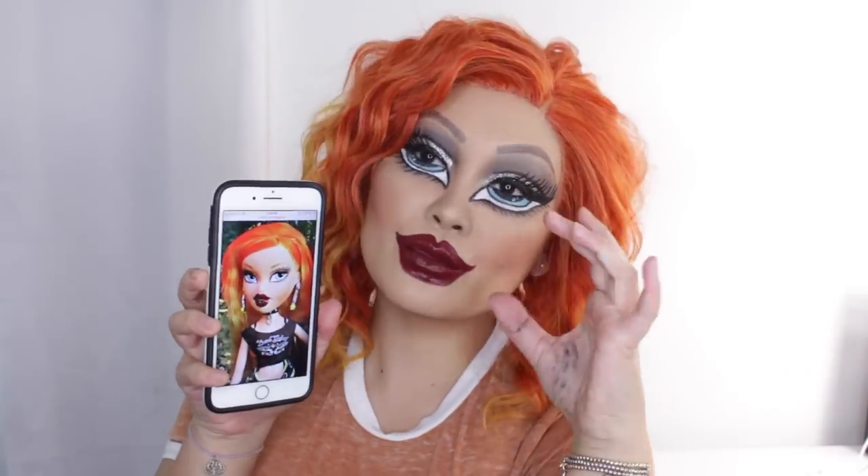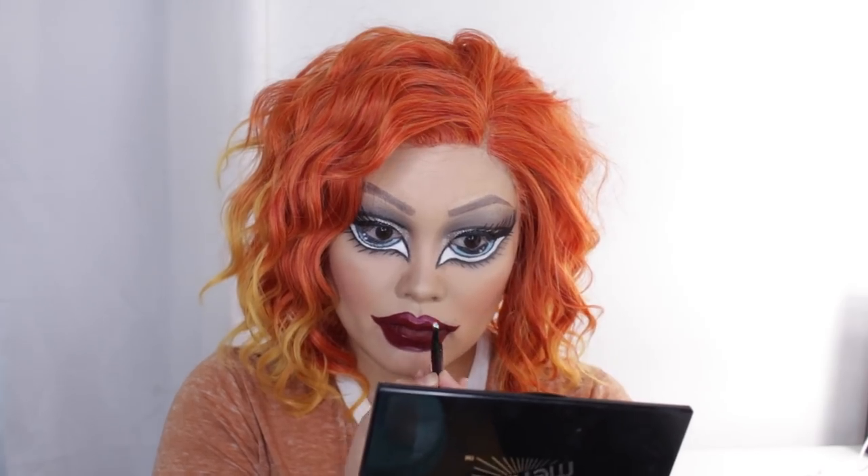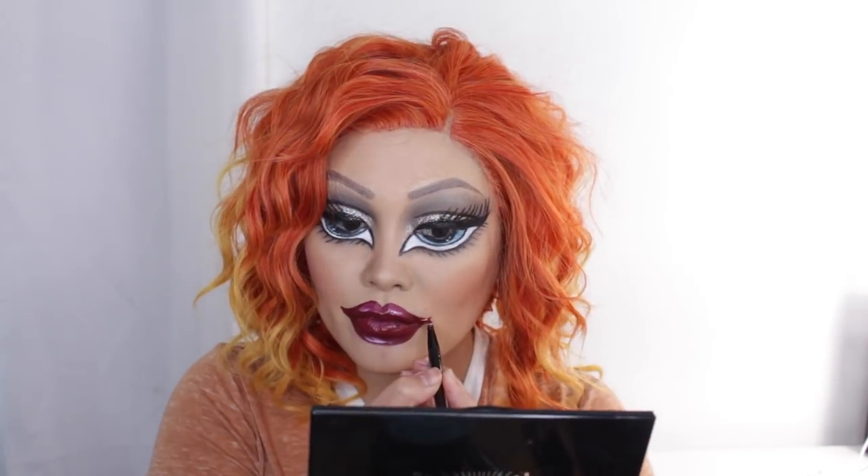I felt like the gigantic lips were so distracting because you can see my own natural lip shape through them. So I wanted to distract from that by adding some cartoonish highlights — taking a white face paint and going over the edges of the lips to highlight. I just kind of went for it, painting white little stripes and marks on my lips to make it look like they were highlighted, and I felt that was a good distraction from my natural lip shape.